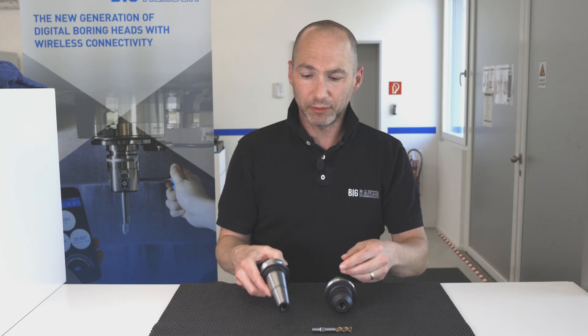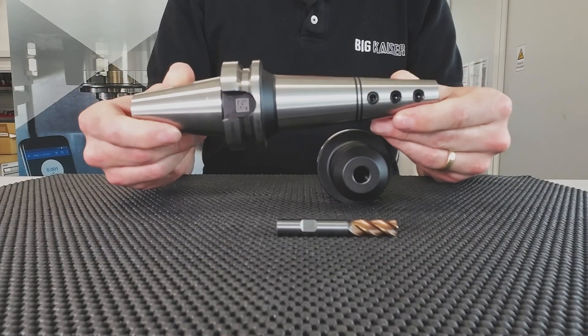Hello, welcome back to the Big Keiser Academy. Today I would like to show a new holder to you — that's this one, the mold chuck.